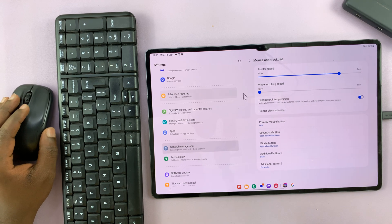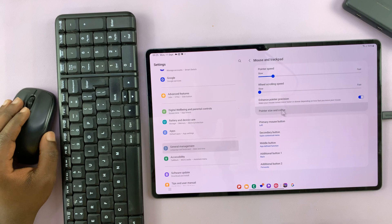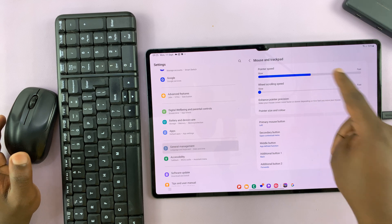As you can see, my mouse is currently moving much faster. If I slow it down, it's moving much, much slower for the same movement. So you want to find your balance point — I'll just leave mine somewhere in the middle.